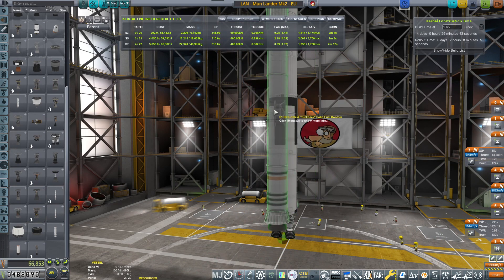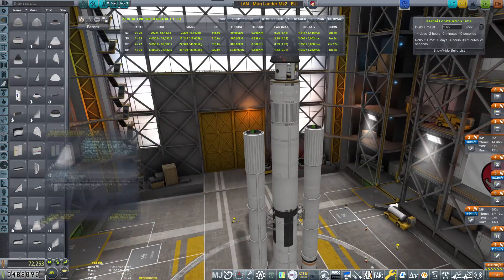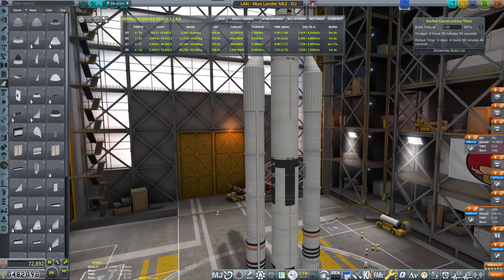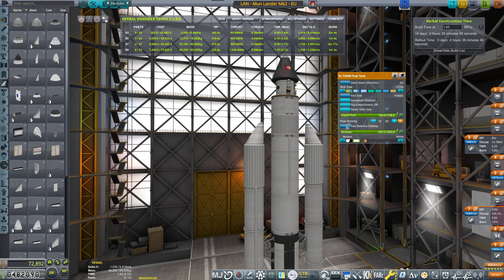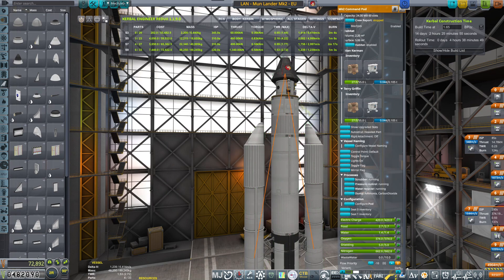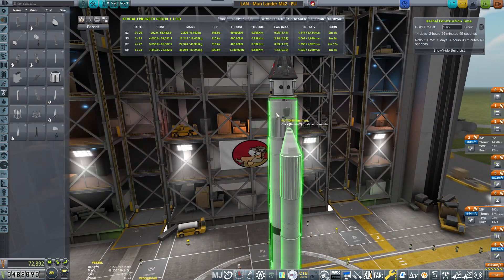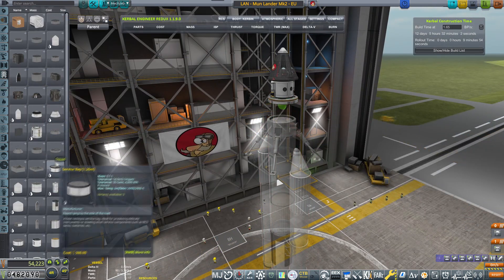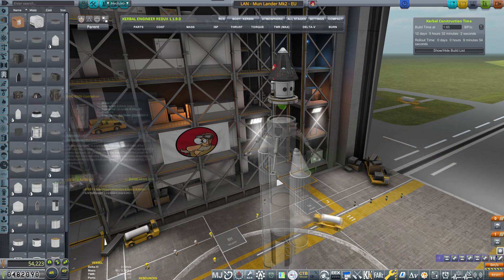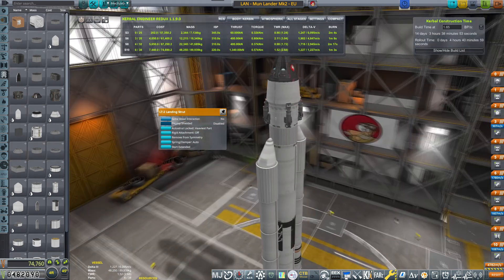I'm just going to be aligning them here — two of them. Is that enough? I'm actually not sure; maybe I should use four. I'm just auto-strutting everything. We'll see how much delta-V we get — 6.4. Maybe, it's going to be a tight squeeze. Let's first add the rest of what we need: now we need a fairing. I'm trying to see if I have some sort of fairing I could close up. Something like this — looks beautiful.